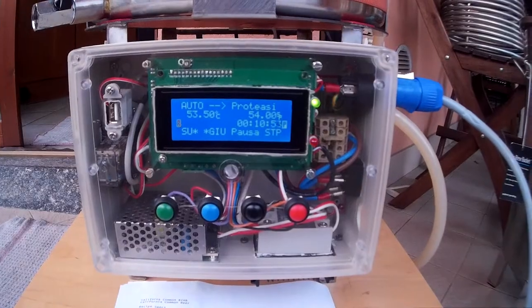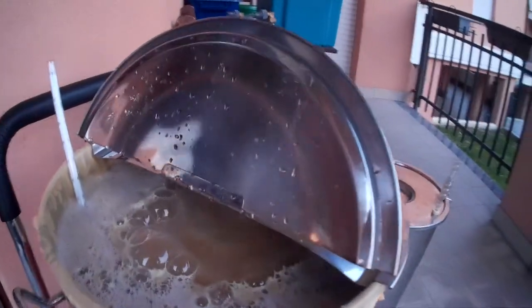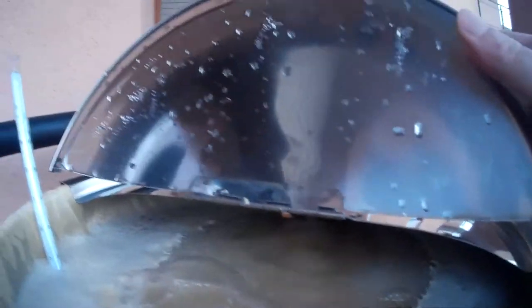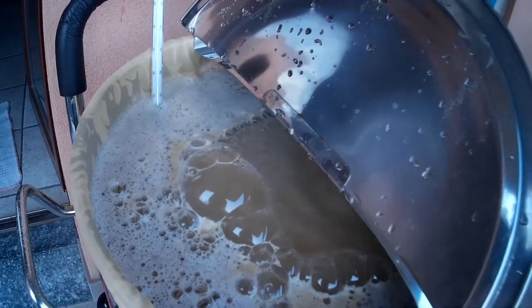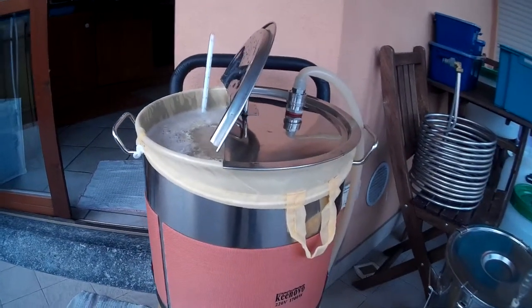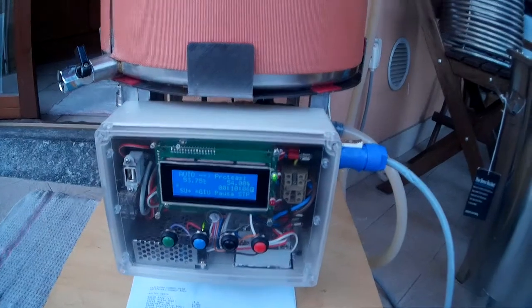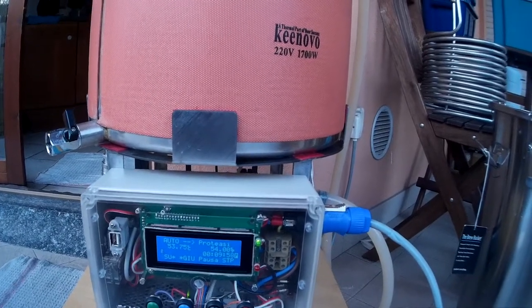We are quite close to the target temperature. The pump is recirculating and the alkaline is fine. It seems very powerful to use the pump. I am quite close to the maximum capacity because I use 25 liters of water plus around 5 kilos of grains. The mash steps are protein rest and starch conversion at 68 degrees. The step runs for 50 minutes and then the beer will move to the next step.